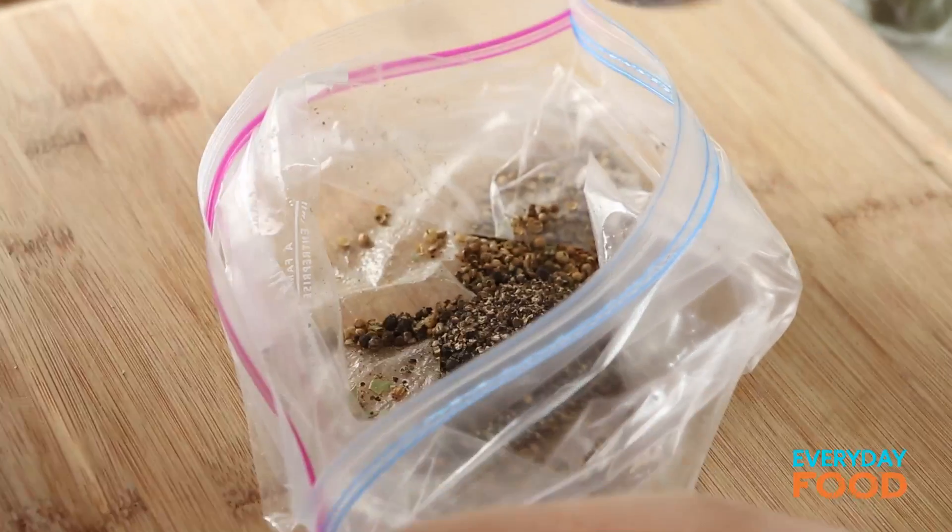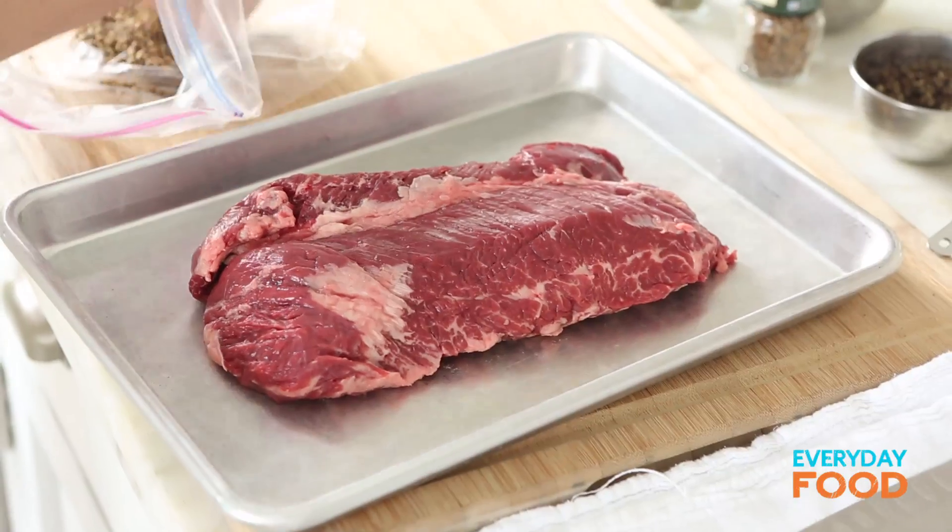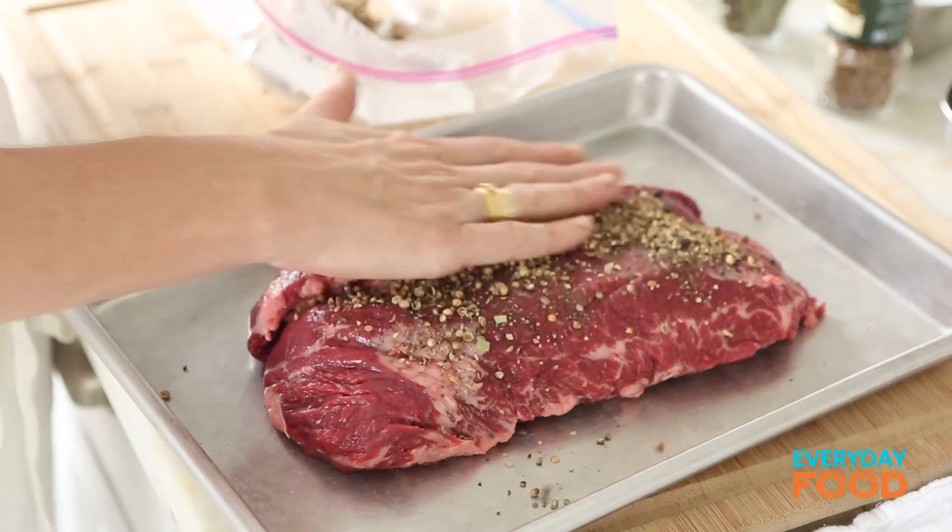Add four teaspoons of coarsely ground black pepper. Mix that together and there's your crust — it's done. That's all the flavor you need. Put that on your steak, half on each side, and sort of press it on.